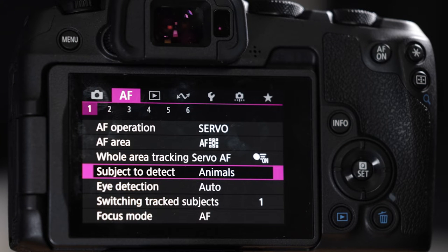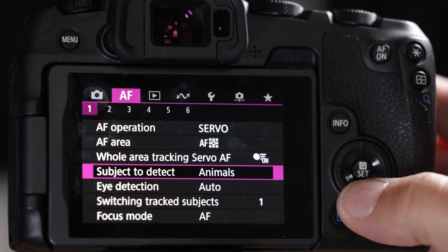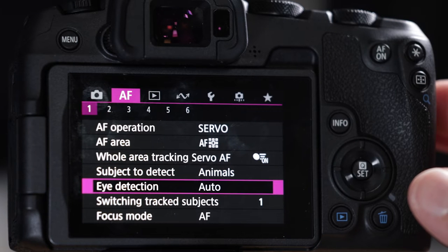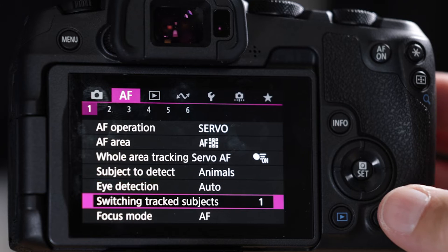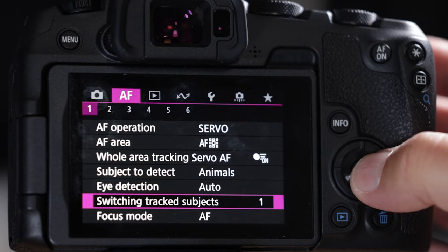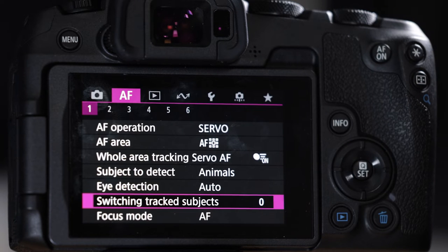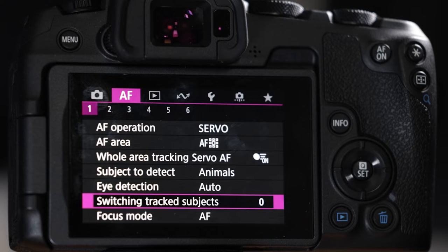You won't be happy with the performance if you don't have servo on and animals selected. I've accidentally been in people mode instead of animals and it doesn't perform well. Leave eye auto detection to auto switching. For tracking, make it more sticky — go to initial AF priority so when it locks on a bird it sticks to that bird even if it flies behind a tree.